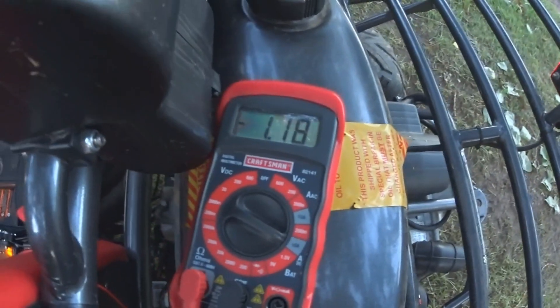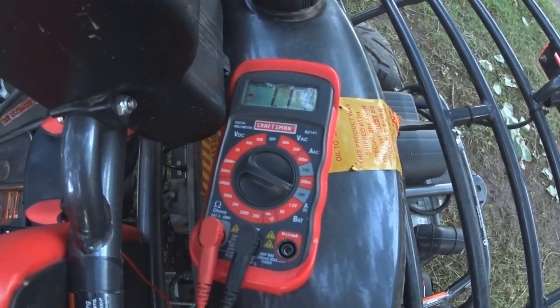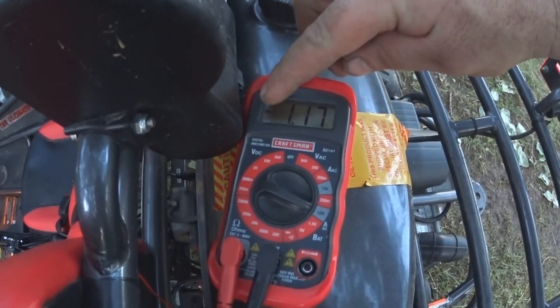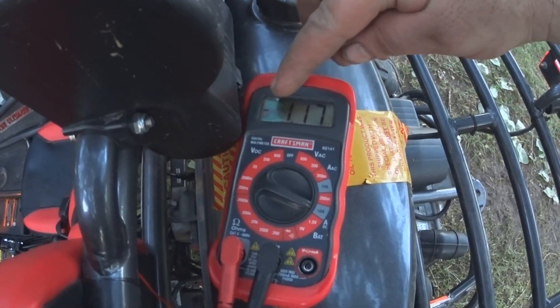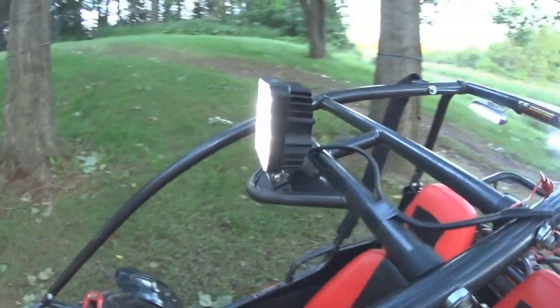So now when you turn your lights on — which that light is on — you come over here and look. I'm running 1.18 amps. And this is where I said your minus: my leads are turned backwards so it's saying minus, but it doesn't matter. So that's how you tell how many amps your light is.